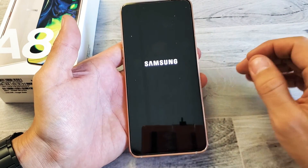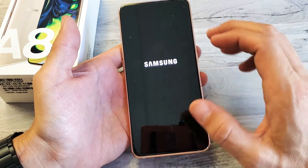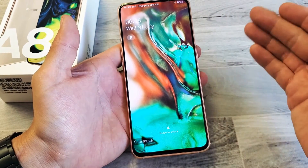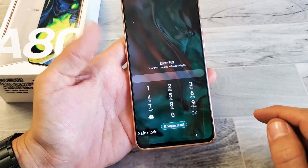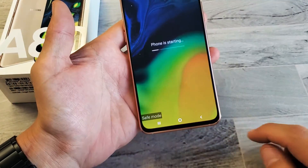So if your phone is working while it's in safe mode, then the culprit is most likely an app that you downloaded, and then you have to figure out which one it was to uninstall it. Anyway, we know we're in safe mode — you can see right down here on the bottom left-hand side it says 'safe mode.'